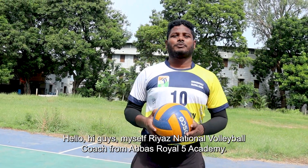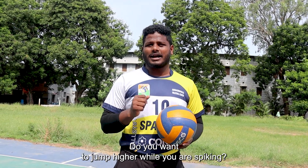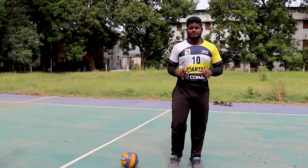Hello, hi guys! I'm a national volleyball coach from Abbas Royal Phi Academy. Do you want to jump higher while you are spiking? We have four exercises. Let's start the video. Okay, first one: pogo jump.